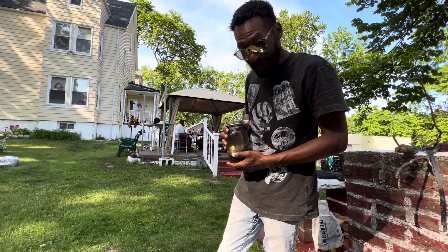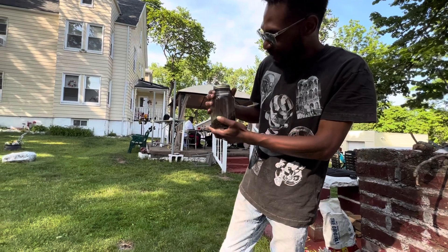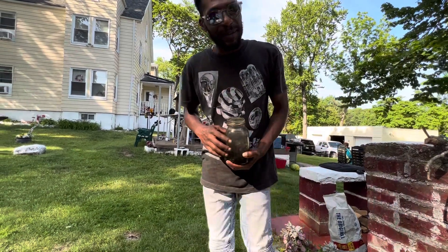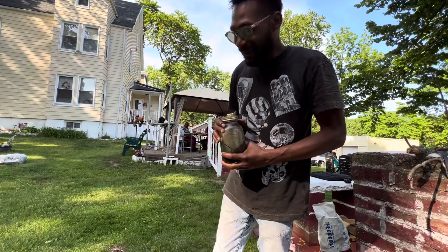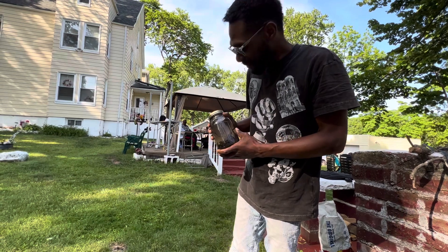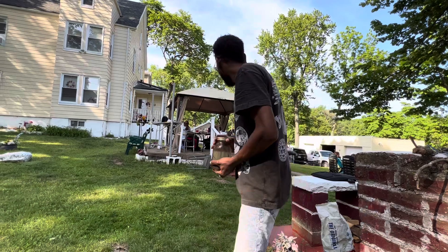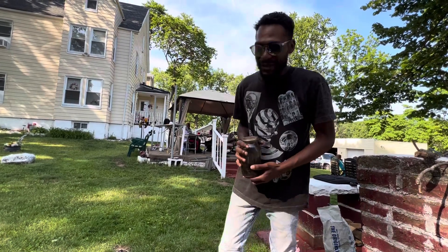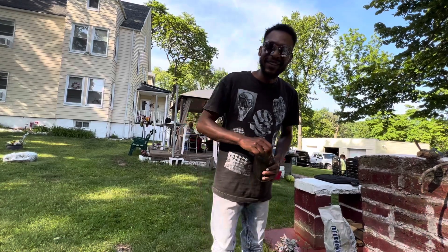I did put some springtails in here, but as we can see, none of the springtails even survived. So I might have to dump it and see what I can find — maybe there'll be a surprise in there. I'm going to turn this into a terrarium. Right now it's Memorial Day week, I'm with my family, but I still got some work to do.